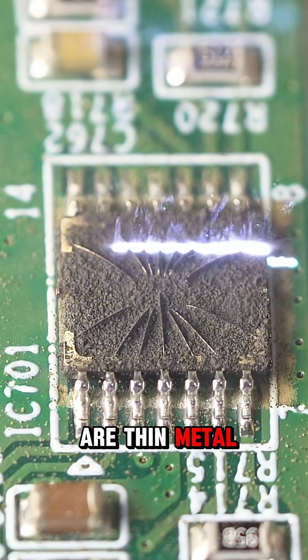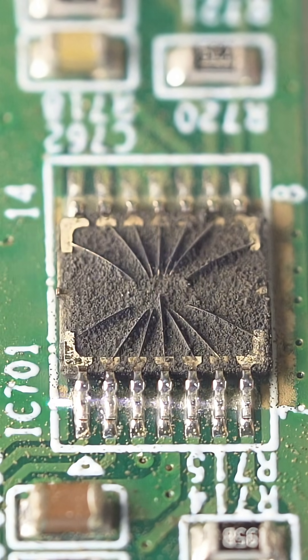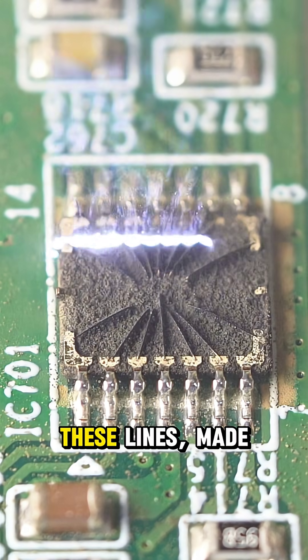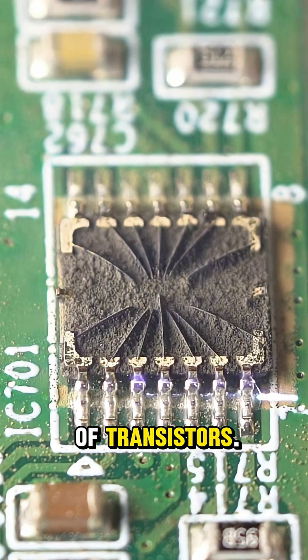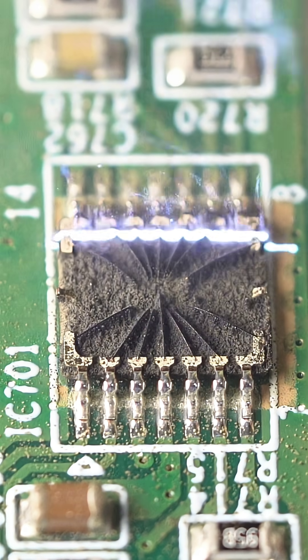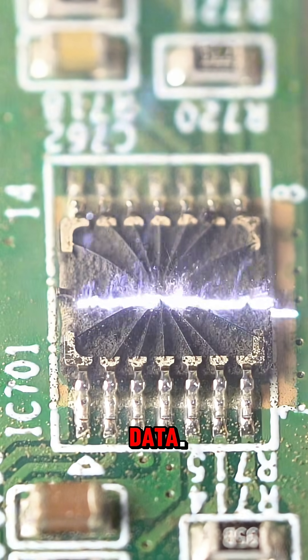On its surface are thin metal lines like tiny highways. These lines, made of copper or aluminum, connect millions of transistors. Transistors are the building blocks that process signals and data.